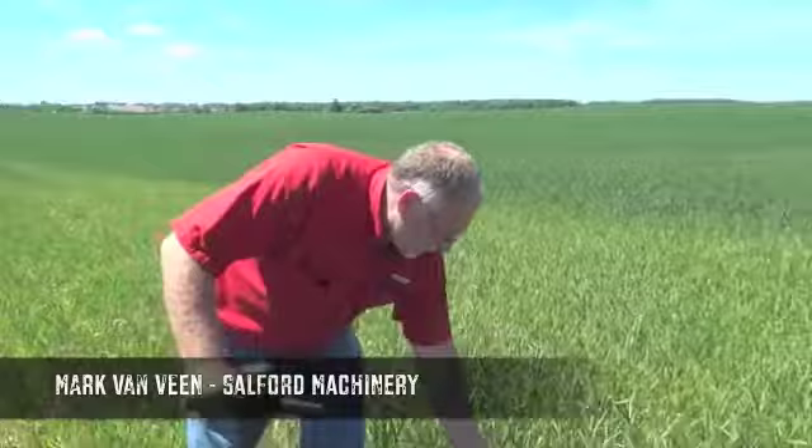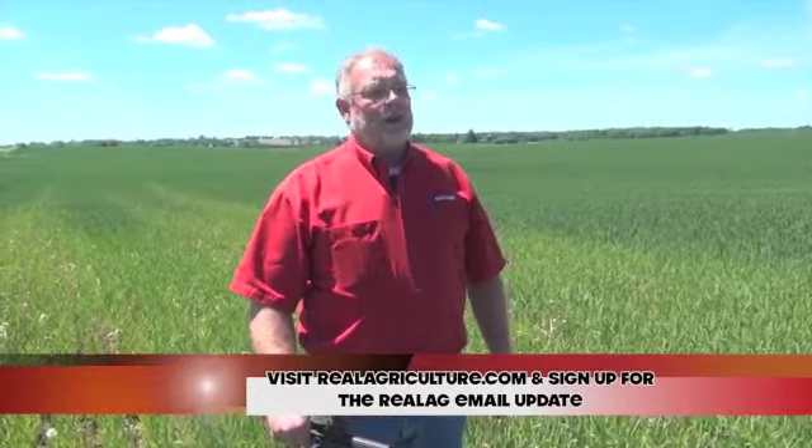It is early June and in this part of the world it is time to scout wheat for timing to apply fungicide for Fusarium head blight. As you can tell by the wheat that's here, timing is almost perfect — it has just broken into head and is just starting to flower. Fungicide will need to go on within a day or two.